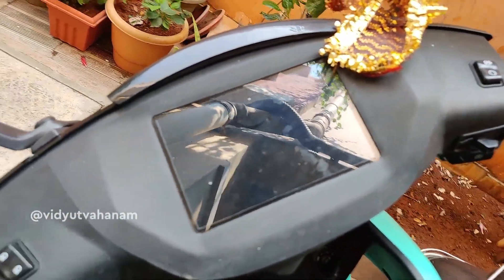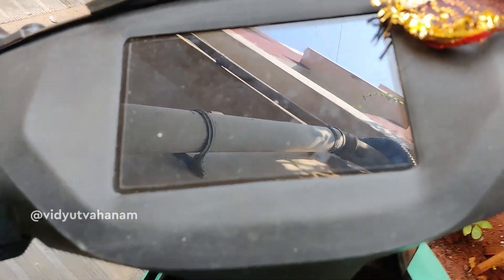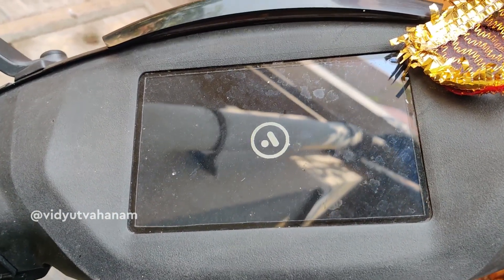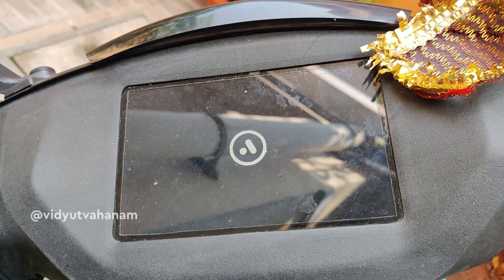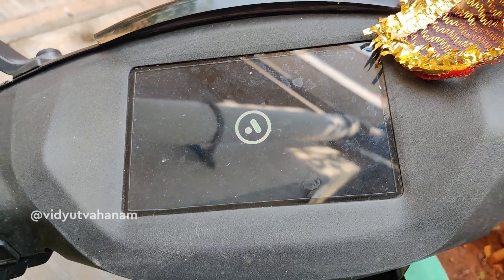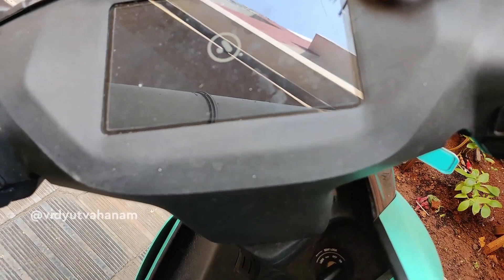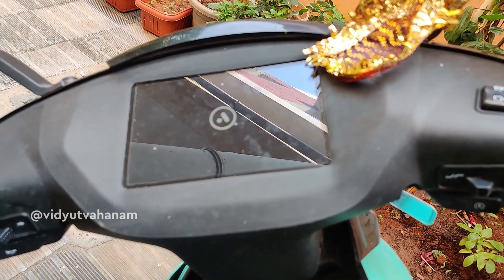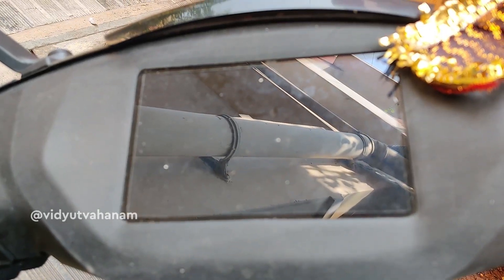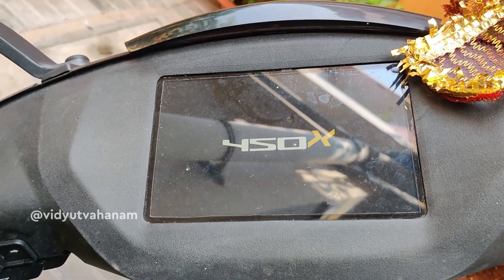As you can see, the vehicle is on. I expected that it won't start but at least the display is showing. You can see the instrument cluster is working.